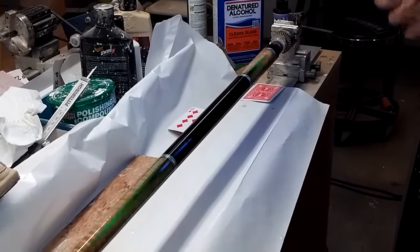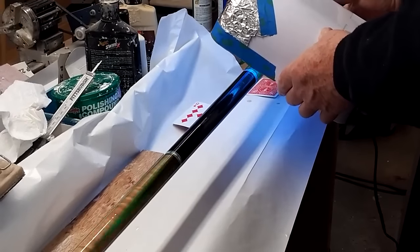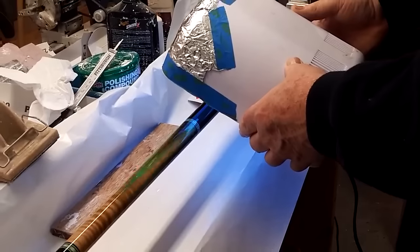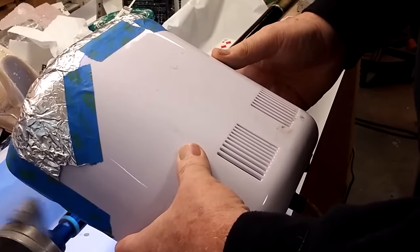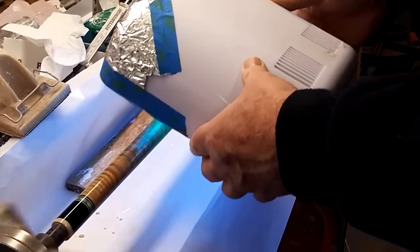Now we're going to put the ultraviolet light on it. I'm going to start and move it slow, up and down the cue, and it will start setting up.